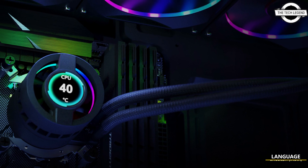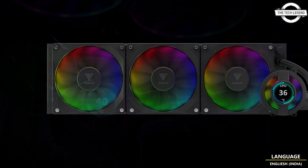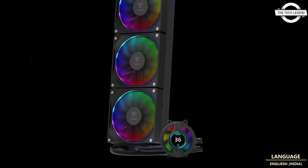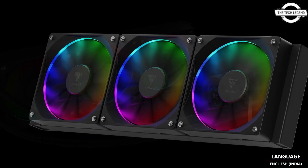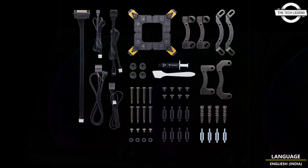Hello friends, welcome to the Techie Zen channel. Today I will talk about Gamdias's Chion P3 all-in-one liquid cooler with FPS display. Introducing the Chion P3 high-performance liquid cooler — the next generation cooling solution designed to offer top-notch performance on any setup. It features a highly customizable IPS LED display to show off your own style.